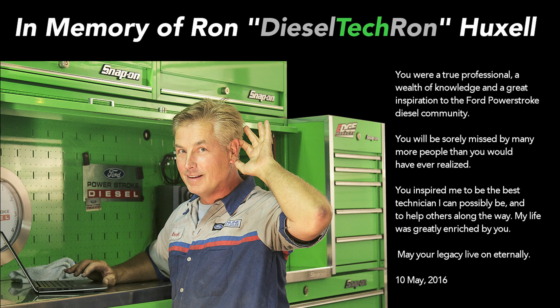I just want to take a minute before we get started to point out that the Power Stroke Diesel community lost a very important friend not long ago. On May 10th, while he was driving to work, Ron Huxle, known as Diesel Tech Ron here on YouTube, was killed in a traffic crash in Southern California.